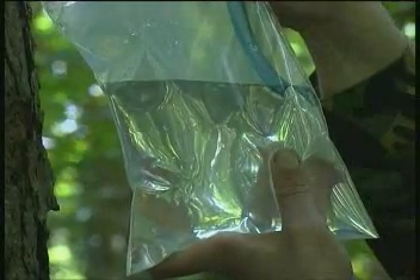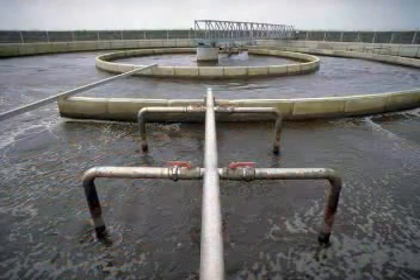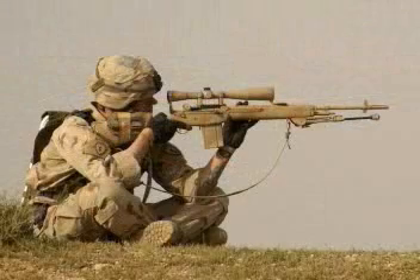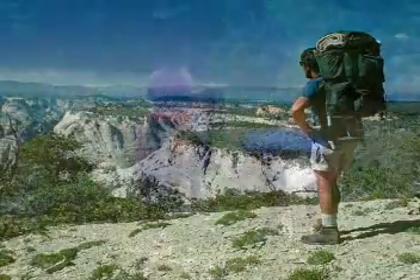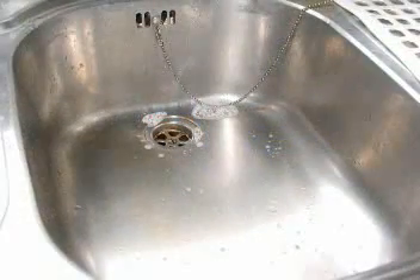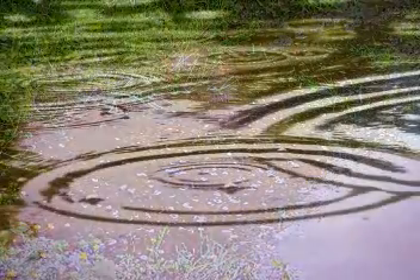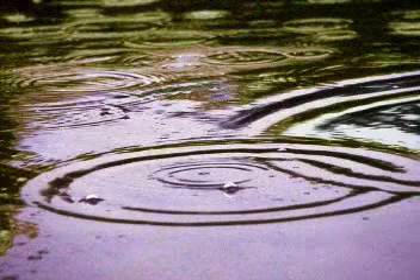Why do you need one? 35% of the world's water is contaminated. Whether on the front line in Afghanistan or Iraq, trekking across the Andes, on holiday or even at home, you are potentially at risk from water poisoning. As we all know, the consequences are never pleasant and can be life threatening.